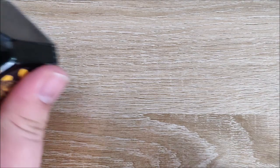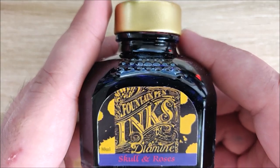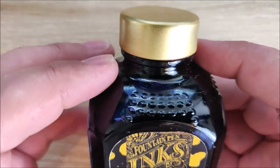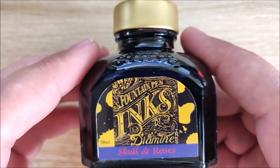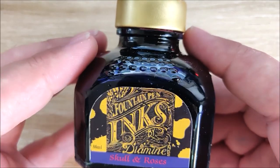Hey everybody, Jake here, and today we're going to take a look at another ink. Today it's going to be Diamine Skull and Roses. I was very excited to get my hands on this ink. It is exclusive to Germany, but my wife managed to ring one up for me for Christmas, and I've really been enjoying it.